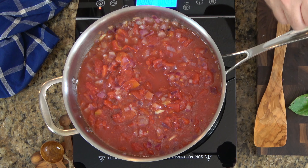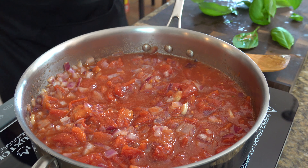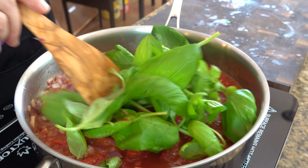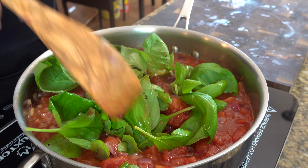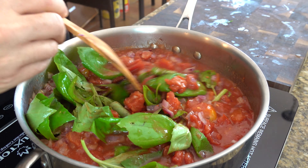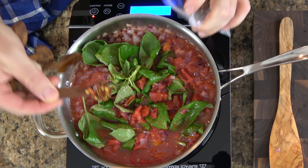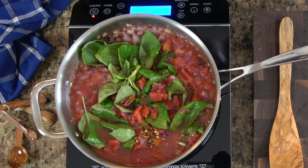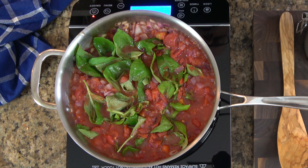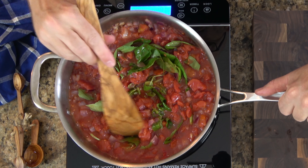Now it's time to add a little bit of flavor. We're going to add two sprigs of basil — the full stem, leaves, and everything. Make sure that you wash it before you throw it in. You can chop it up a little bit to make sure it fits into the saucepan. Give it a little stir to incorporate it. Then we're going to add a quarter teaspoon of red pepper flakes to give it a little bit of a kick. To neutralize the acid, we're going to put in one teaspoon of white granulated sugar. Mix everything up really well.